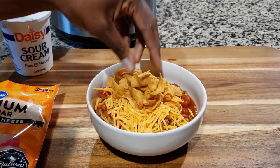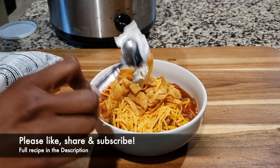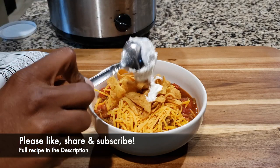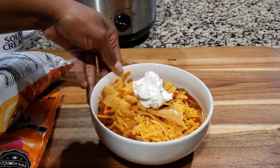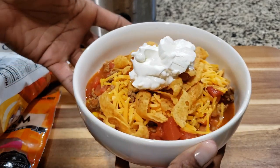However you want to do it — you can add some fresh onions, some scallions, some jalapeños. Those are good toppings to add to the soup as well. Just really make it your own. And as always, we hope that you enjoyed this recipe. Please like this video, share it, subscribe to our channel, and we'll definitely catch you next time.